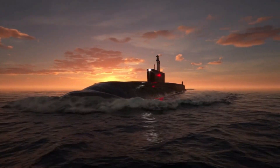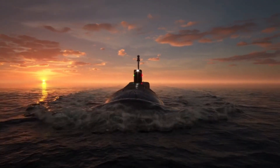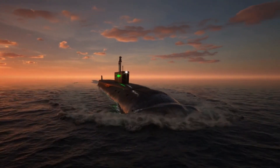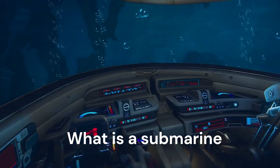Have you ever wondered how submarines dive underwater? It's a fascinating process, and today we'll learn how they work — from floating on the surface to diving deep into the ocean — through smart design and an old scientific principle.